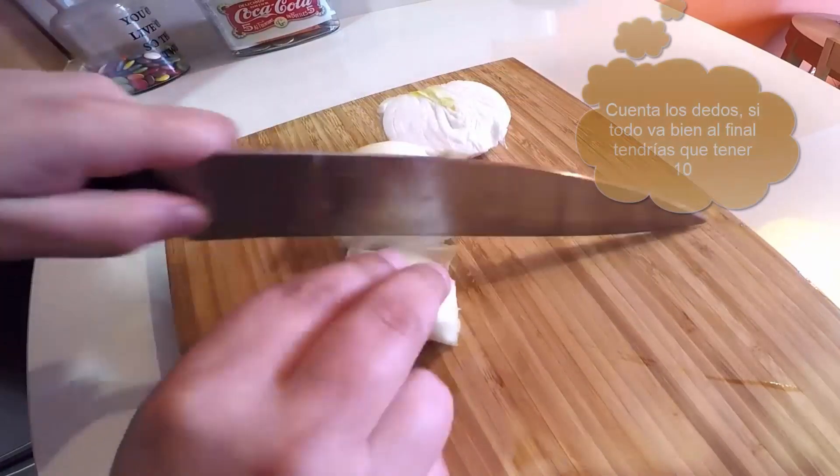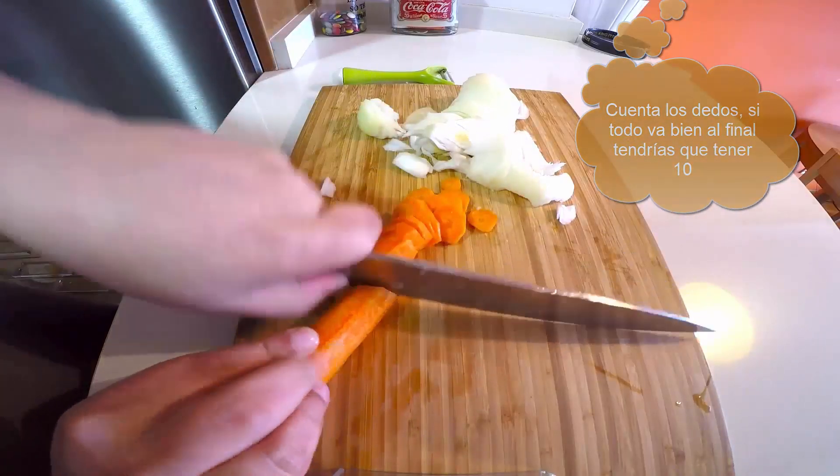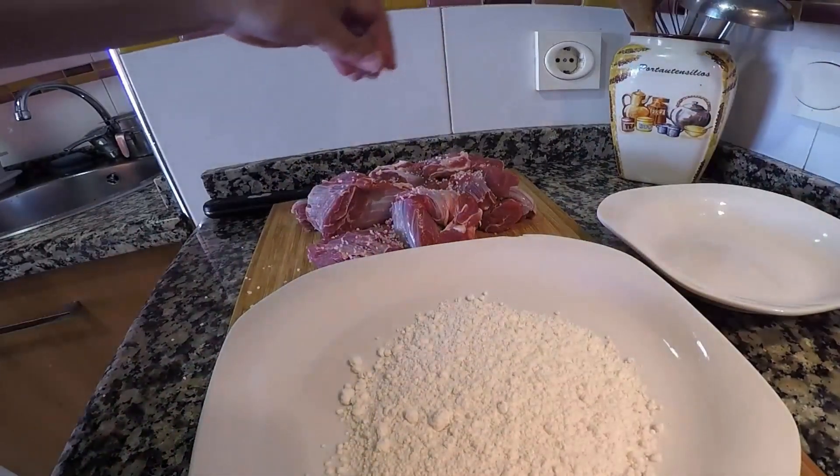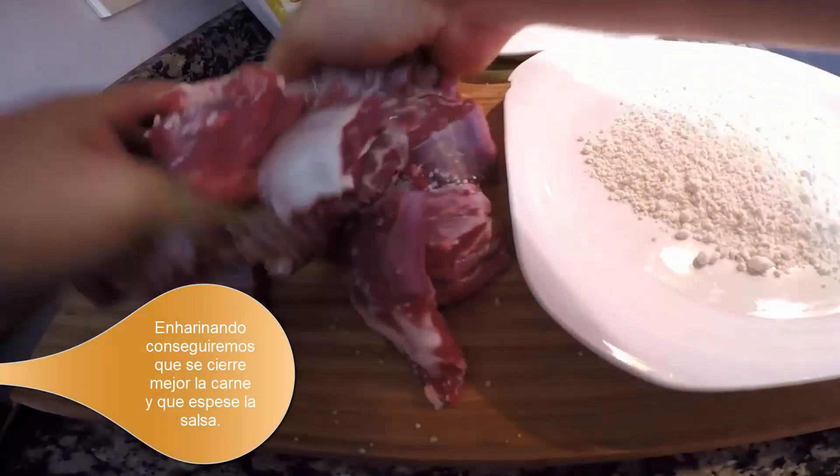Picamos en juliana la cebolla y la zanahoria, y también el ajo muy muy finito. Salamos nuestra carne troceada y la vamos enharinando de pieza en pieza.